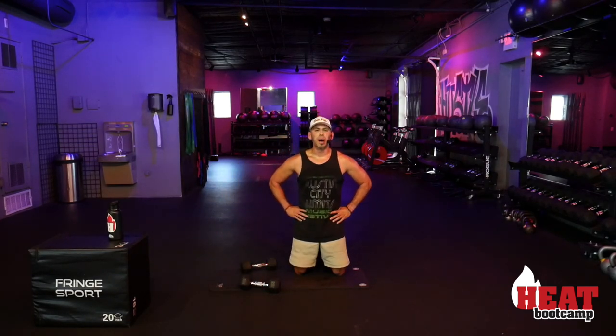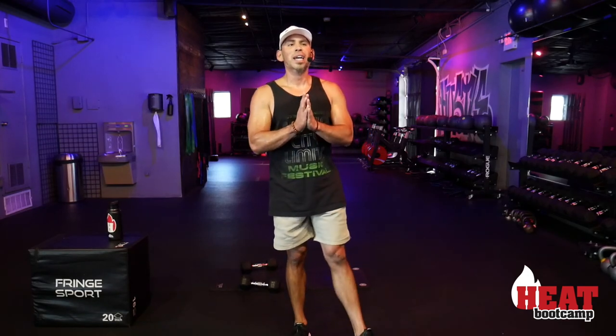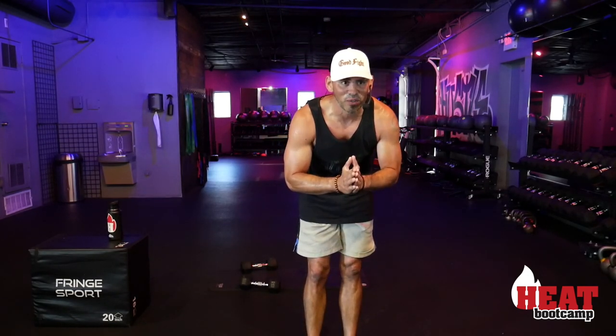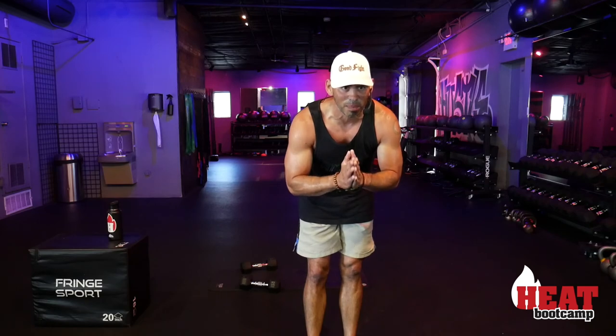You guys are awesome — I hope you got as good of a workout as I did. Thank you for joining us. Keep it up, fit fam — you guys are amazing. Stay in the courts, fight the good fight. Join us again soon; we can't wait to see you back here. Have a great and blessed week, guys!